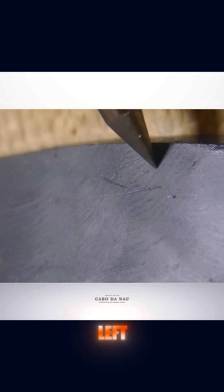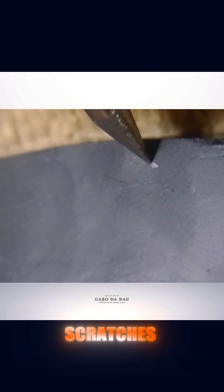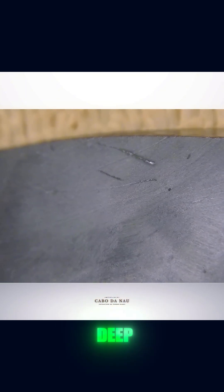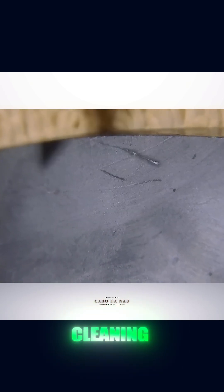Many beginners mistake metal marks left by the test tips for actual scratches on the stone. It's important to wipe the surface afterward. If what you see is just a superficial streak of metal, the stone is harder than the tip used. If the mark is deep and still visible after cleaning, the stone is softer and probably not jade.